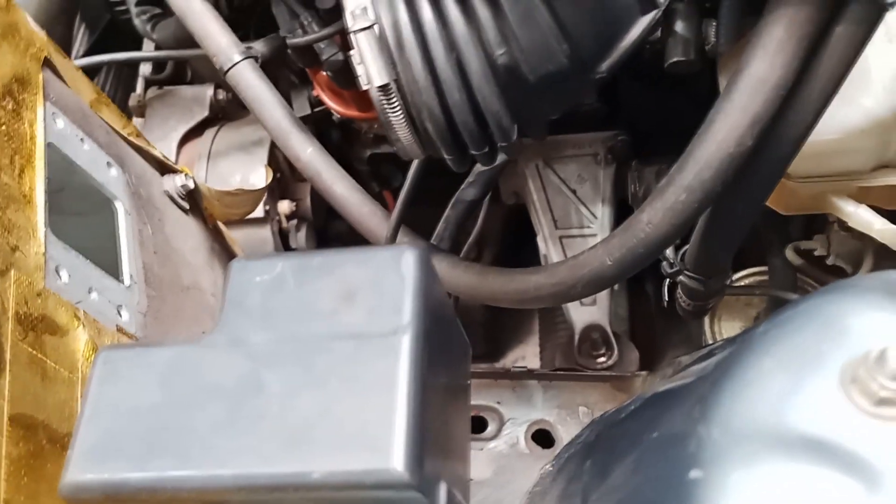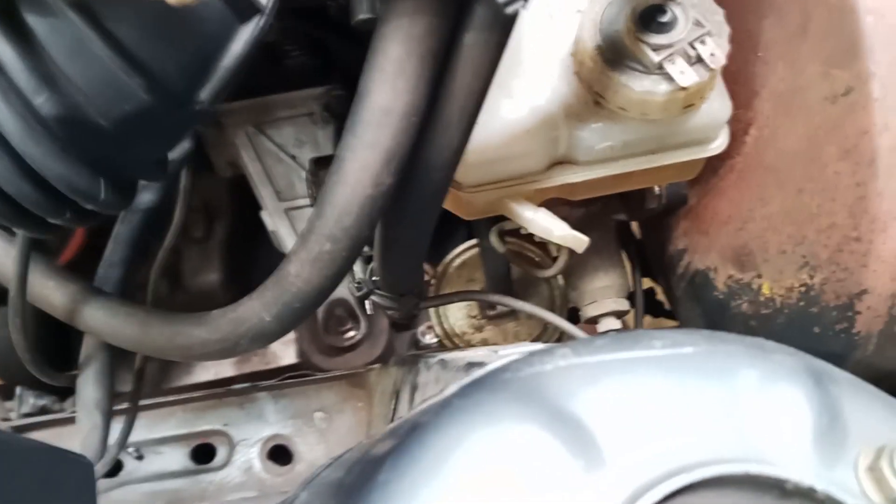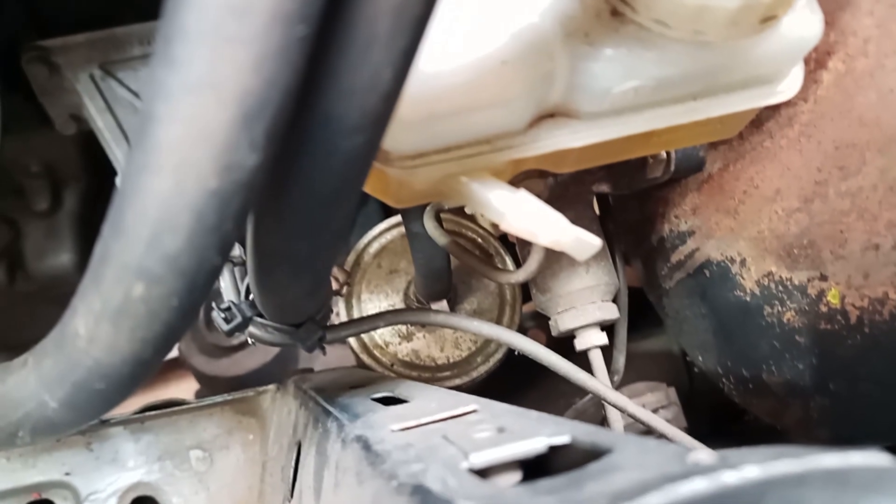We went ahead and removed our air flow meter, which you don't have to do. So whatever way — getting in through the top or the bottom — that is easiest for you to access the fuel filter, go for it.